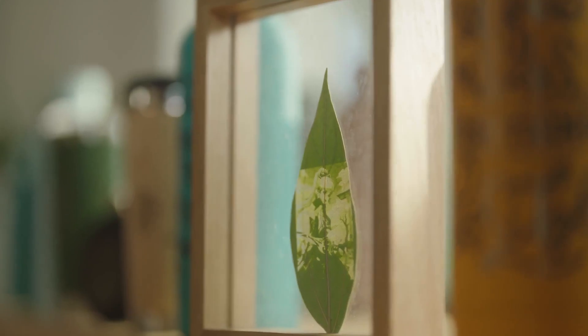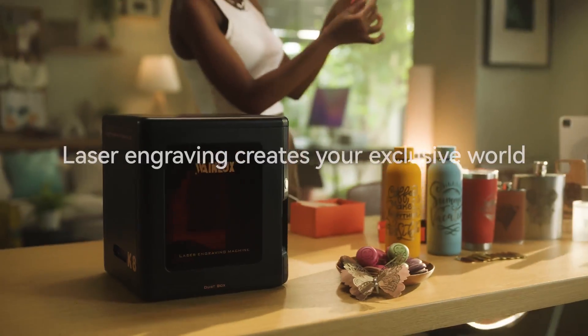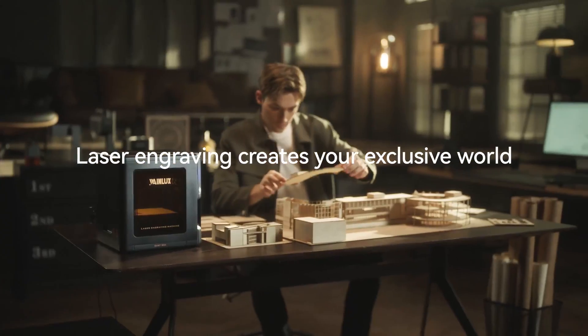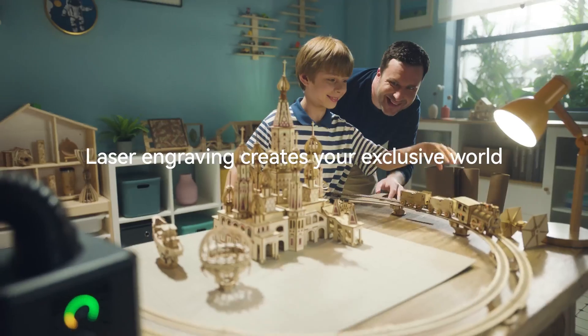Laser engraving creates your exclusive world. Wainelux K8 — Portable Compact Laser Engraver. Smart, Powerful, and Safer.